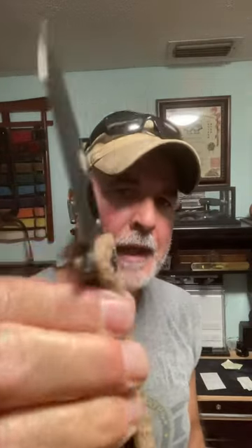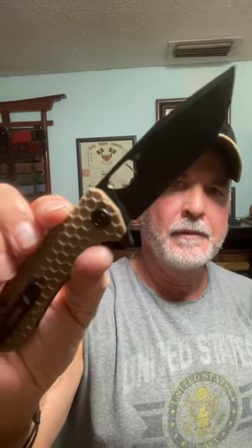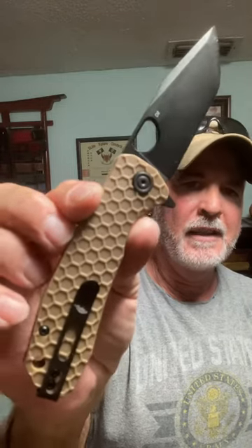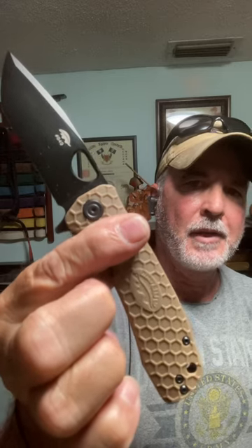On the Honey Badger website — that's what's nice, you can customize however you want. They have all different scales and different shaped blades. But this is the Honey Badger tanto flipper folding knife — one I kind of customized. Honey Badger don't care.